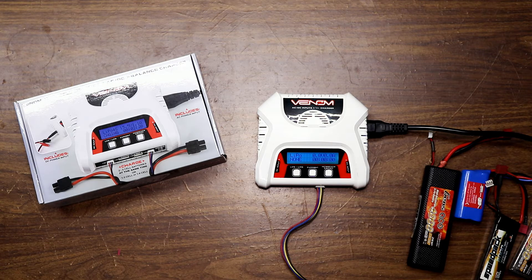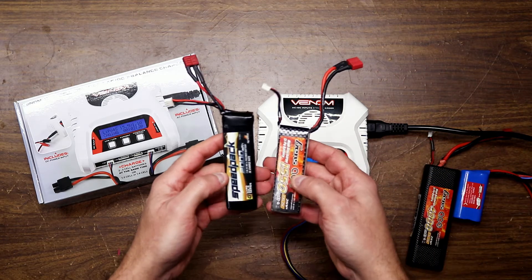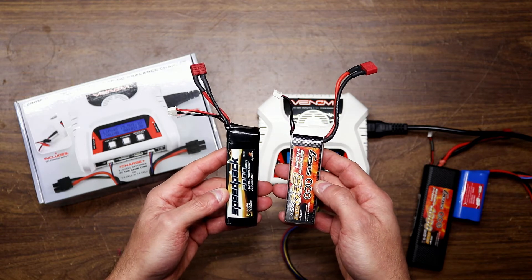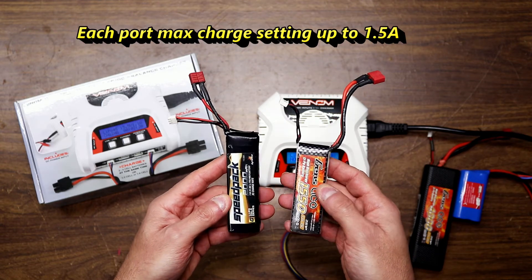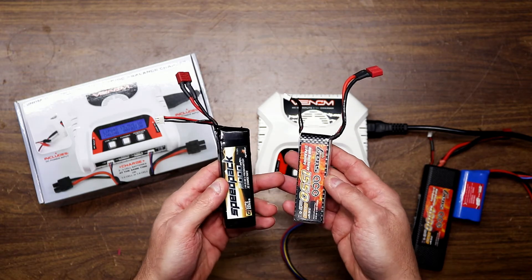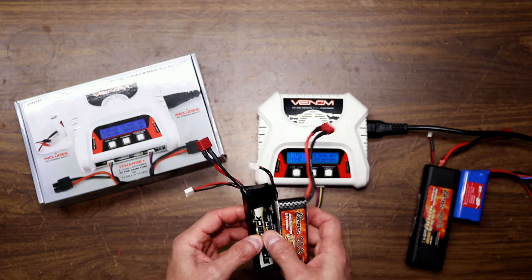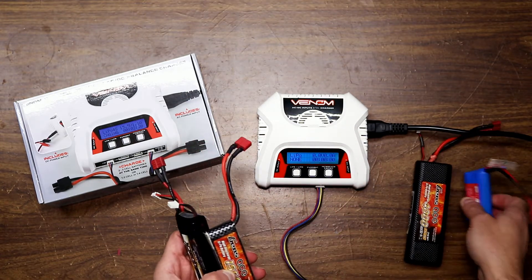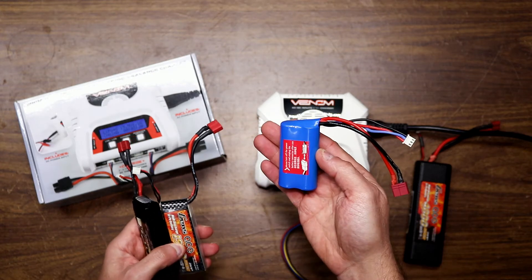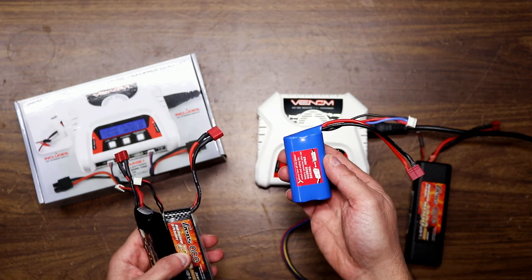It's my go-to charger for anything that's under 3,000 milliamp. It works great on the little batteries like these here. You could charge two at once, and it charges each port at 1.5 amps. So if you have little quadcopters or them little 1/18th scale RC cars, it works great. It could charge anything — I even charge these batteries that come in the JJRC Q39 buggy.